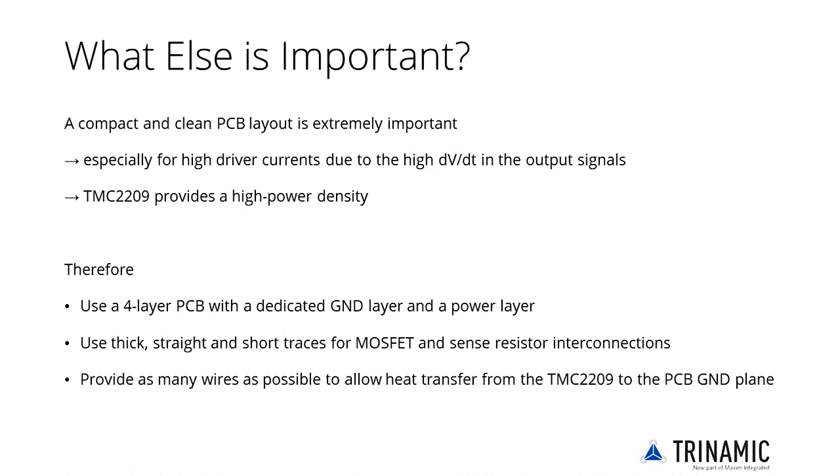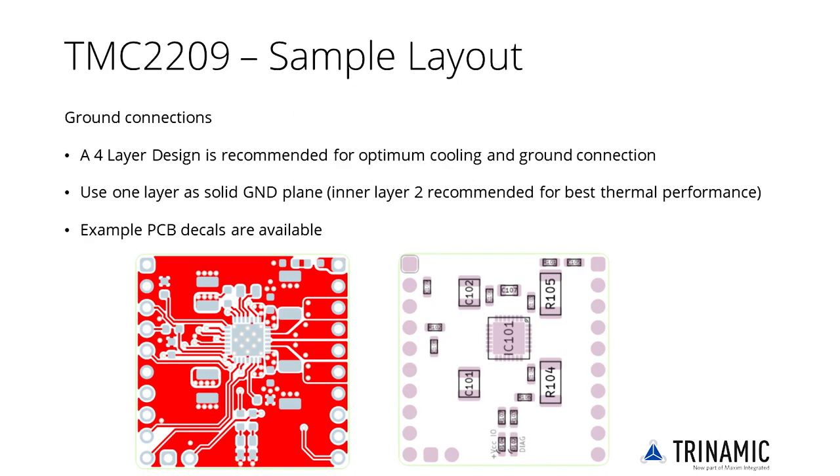The datasheet provides additional hints. Also refer to the TMC2209 evaluation board, the TMC2209 breakout board, and the TMC2209 silent stepstick. Special care should be taken to ensure good electrical and thermal properties. In the motor driver circuitry, highly sensitive analog signals are close to high-current motor and gate current tracks, so good placement is essential.